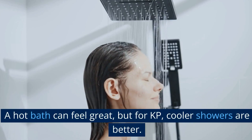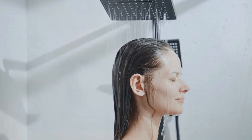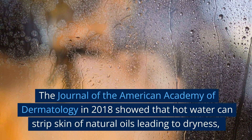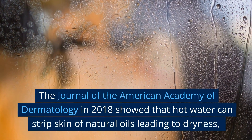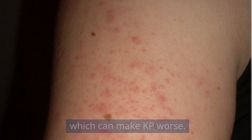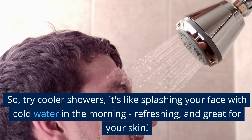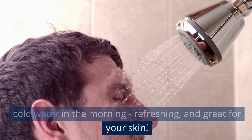A hot bath can feel great, but for KP, cooler showers are better. The Journal of the American Academy of Dermatology in 2018 showed that hot water can strip skin of natural oils, leading to dryness, which can make KP worse. So try cooler showers — it's like splashing your face with cold water in the morning, refreshing and great for your skin.